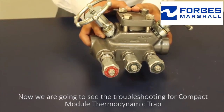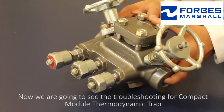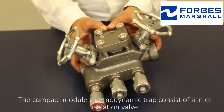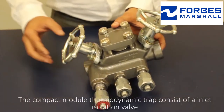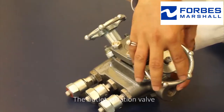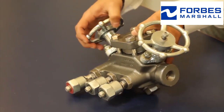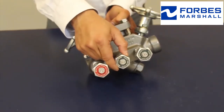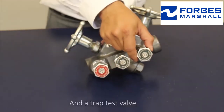We're going to see the troubleshooting for the Compact Module Thermodynamic Trap. The Compact Module Thermodynamic Trap consists of an Inlet Isolation Valve, the Outlet Isolation Valve, a Bypass Valve, a Vent Valve, and a Trap Test Valve.